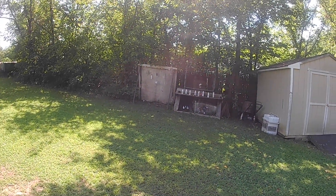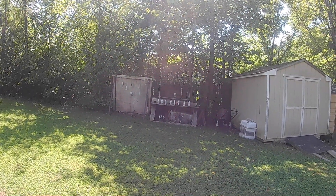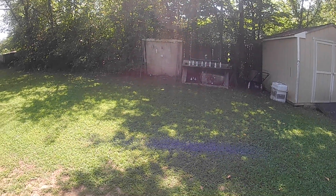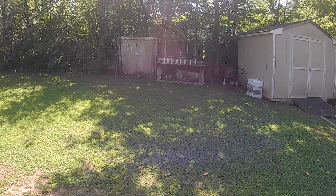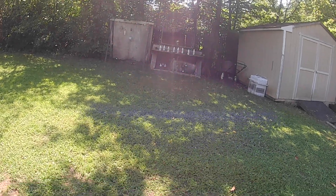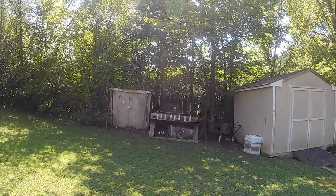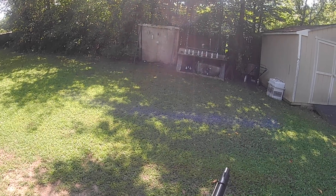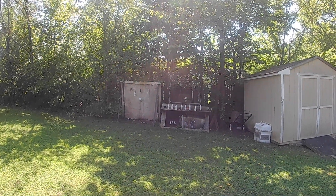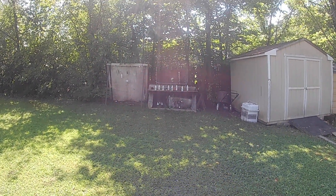Hey guys, back here testing out this new helmet cam I got. Let's see what it looks like — figured I'd take you guys along for the ride, see if it comes out okay. I've got the American Classic out here from Crosman, figured I'd put a few shots through it to see what it can do with the helmet cam on. Not sure how this is going to look — just a test, don't know if I got it pointing right.